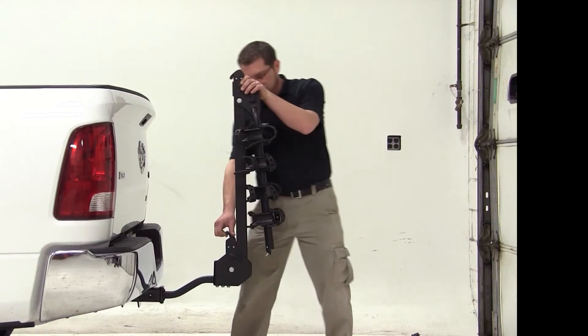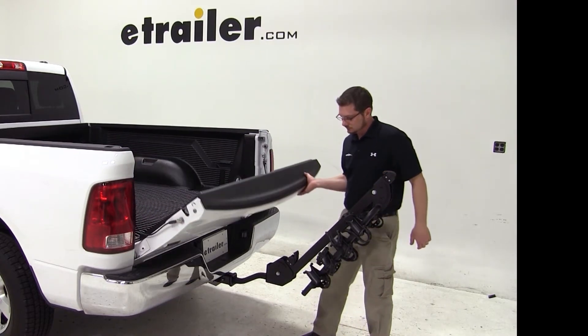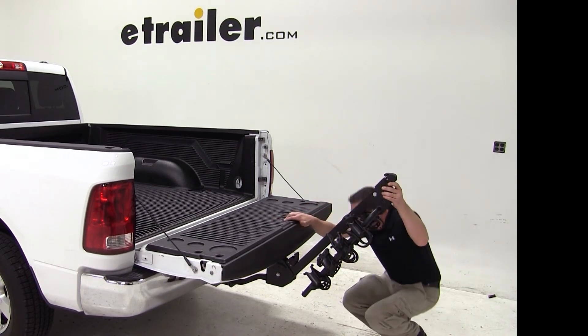We'll now go ahead and pull the hitch switch on the bottom of our bike rack to tilt our mast down. We can then open our tailgate. We can't open our tailgate completely — there is approximately 1 inch between the tailgate and the bike rack.